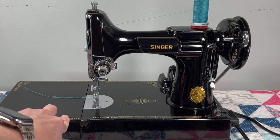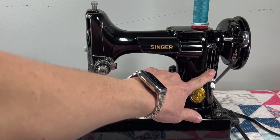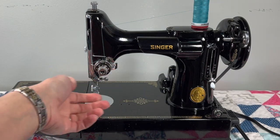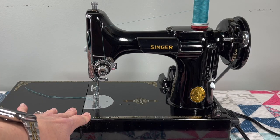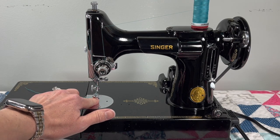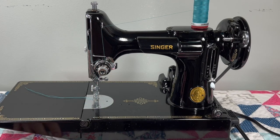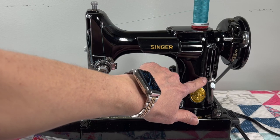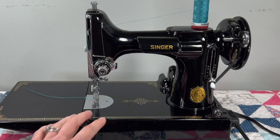I removed the feed dog system, the feed stitch regulator, and the parts inside. I took off the tension, removed the presser bar and the needle bar — everything's cleaned, replaced, and adjusted. The feed dogs have been set to the proper height, the tension has been set to the factory setting, and I double-checked the stitch length, because this machine will stitch six stitches per inch up to 30 stitches per inch.